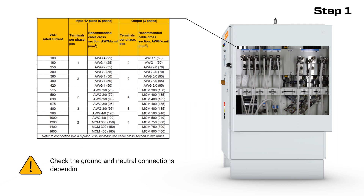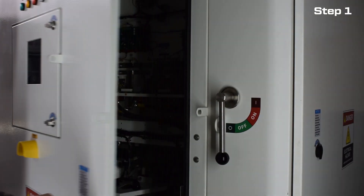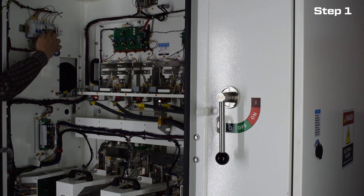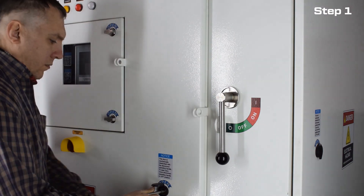Also, check the ground for neutral connections depending on the type of mains used. Check the circuit breakers in the electronics cabinet and make sure there are no foreign objects, water, or soot. Make sure the doors are securely locked.